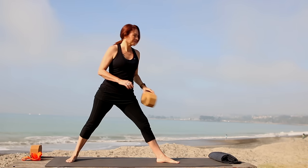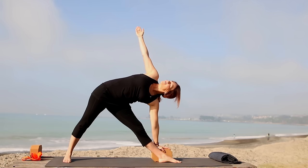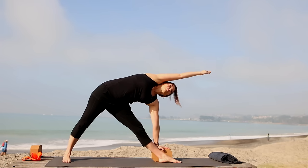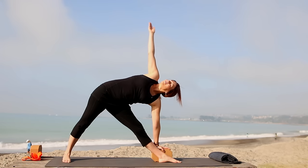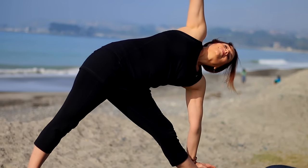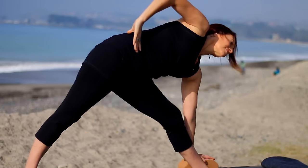Inhale, bring the arms up. Exhale, hinge from your hip, get really long as you bring yourself down to the block or the shin. Stretch up through the right arm, shoulders in line. Press firmly into the big toe mound of the left foot, making sure your left leg is firm. Reach right arm in line with ear and exhale, bring it back toward the hip. A little longer inhale as you bring the arm forward in line with the ear, then exhale take it all the way back to the hip. Take the longest breath as you inhale — forward with the arm — then exhale back to the hip.